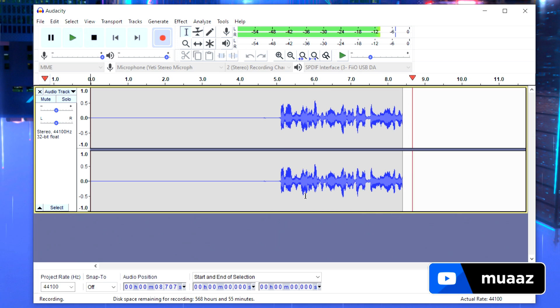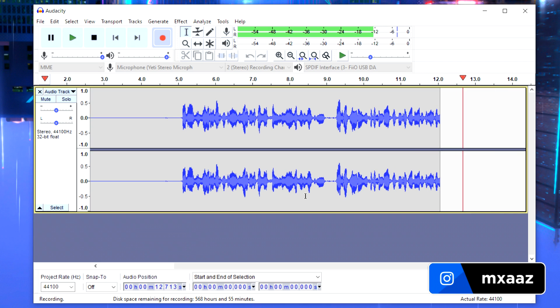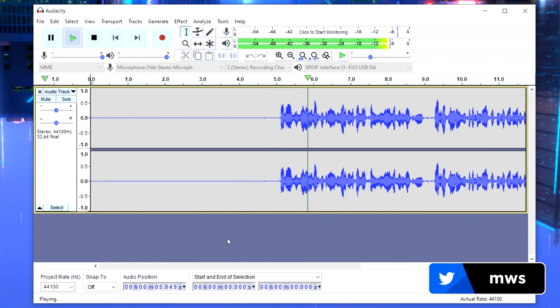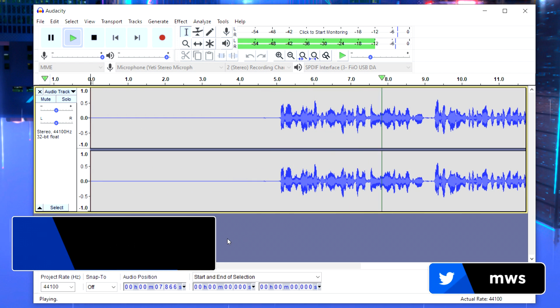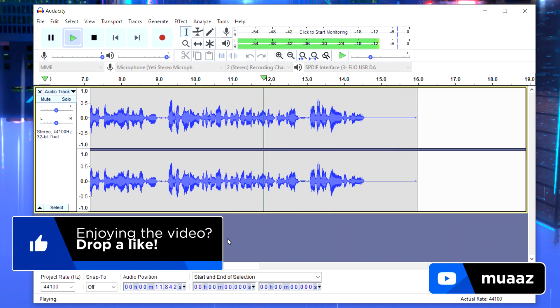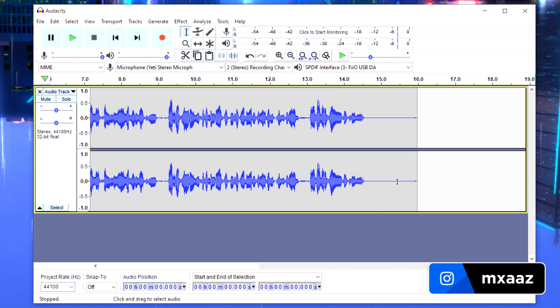After doing the test recording, let's hear it back and see how the audio sounds before any edits. The playback includes a brief sample about growing your YouTube channel. Now it's time to make our edits and make the voice quality sound much better.